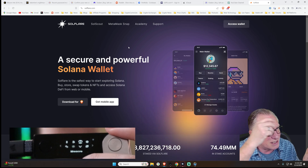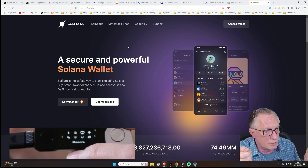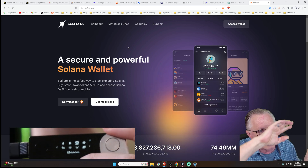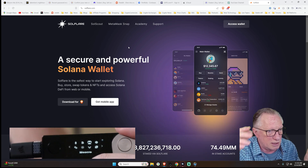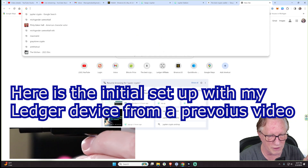Remember, the crypto is not on this little device. The key that unlocks the wallet is on this device. Your Bitcoin is out there on the blockchain. And let's add the Solflare wallet.